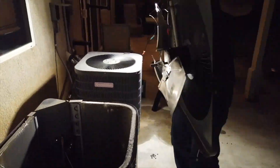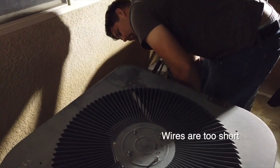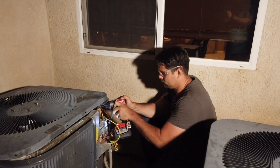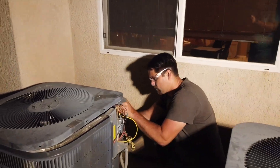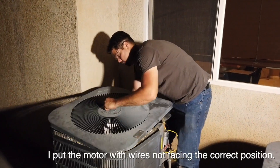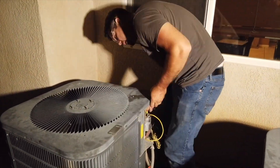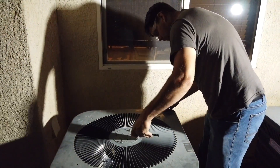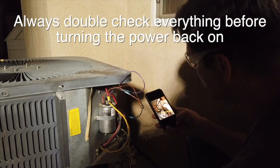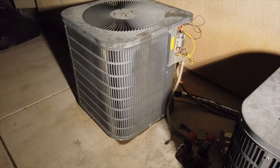One thing I didn't do during reassembly was measure the wires — I ended up being short. The reason the wires were short is that the motor was rotated in the wrong direction so the wires weren't facing toward the capacitor. I had to unhook it and reposition it so the wires could reach properly. Little things like that you have to pay attention to. I did this repair about a year ago and have had the videos sitting since — everything still works great and I feel good about these instructions.